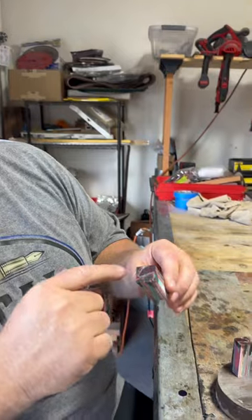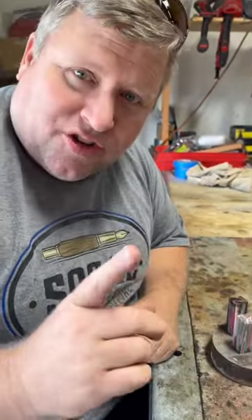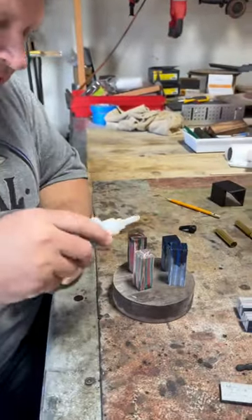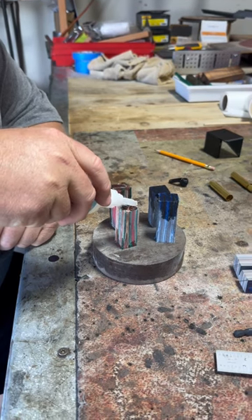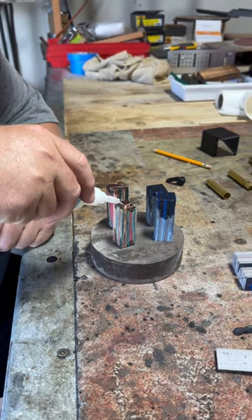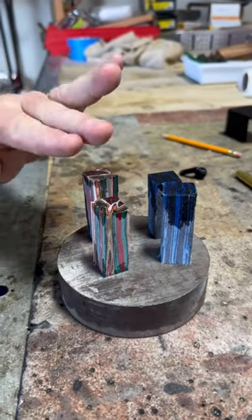I'm going to be making some micarta pen blanks — these are ken frisbee micarta blanks. One little trick I like to do is glue the end. You can see I've already saturated this with thin CA. Once I've cut it, before I drill the hole for the tube, I put it on end and saturate it with thin CA and just let that soak in. I'm not going to accelerate it until the very end — you can see it's kind of a puddle but it'll start to sink in.